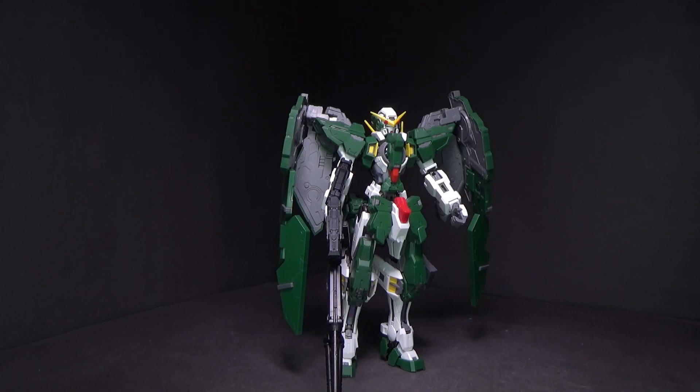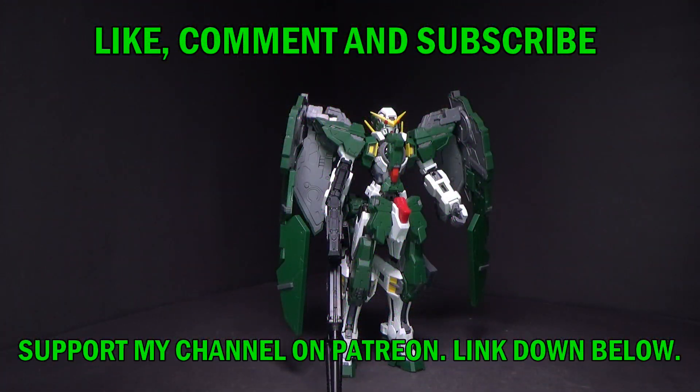My favorite Gunpla of 2022 is actually a bit of a cheat, because I'm actually including two: the detailed up parts and the metal parts for the Dynamis Master Rig, because they really work well together in tandem.